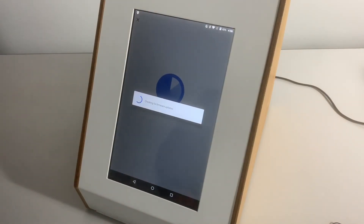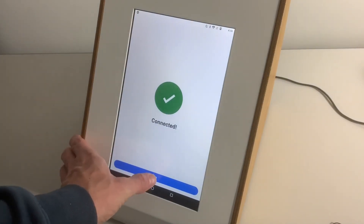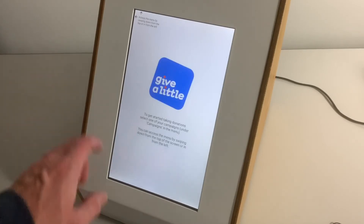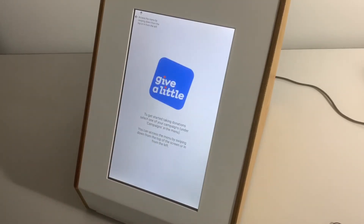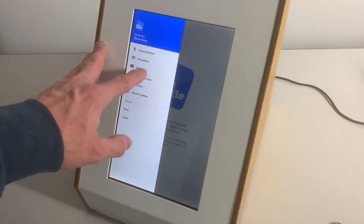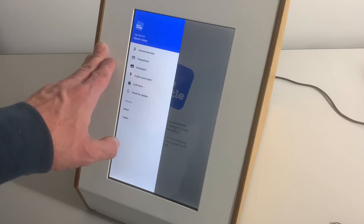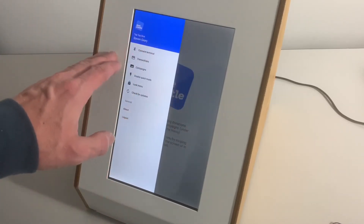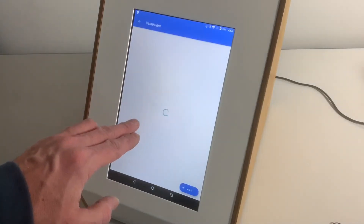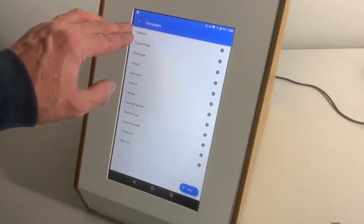The first time around, the device may run a few updates on the reader itself as well. Once connected, hit Next and you're set up. You now need to set up your campaigns — there is another video on our website on how to do that. Just to show you how it works when switched on: tap 'Campaigns' and select one, for example 'Church Purple'.